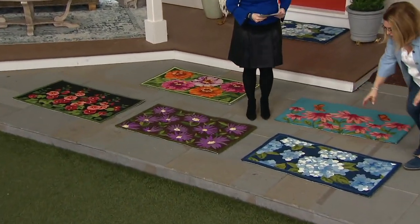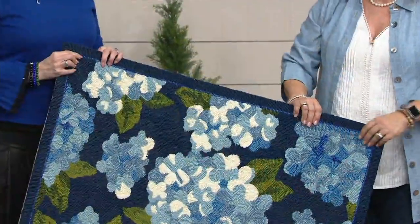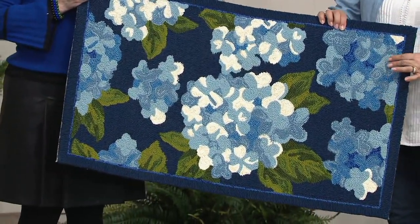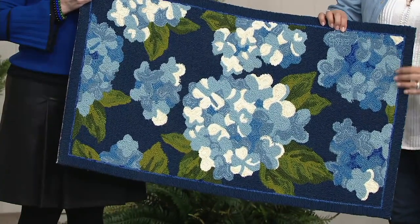These are hand-hooked, so this is not a printed rug. Everywhere you see a different color, it's a different yarn. This is polypropylene, so it's fine outside — you can use this as a front door mat, back door mat, or in all kinds of high-traffic areas.